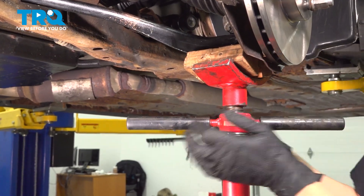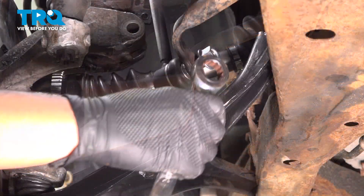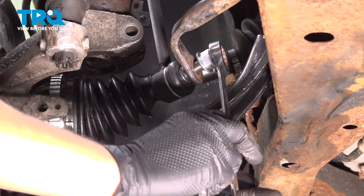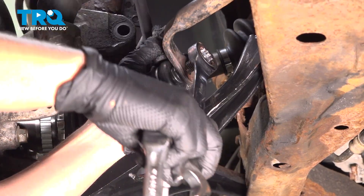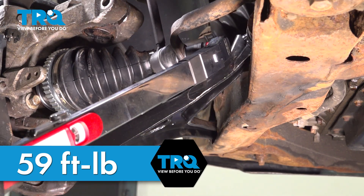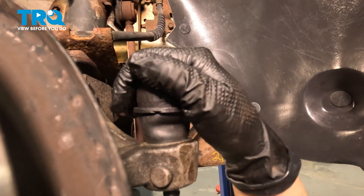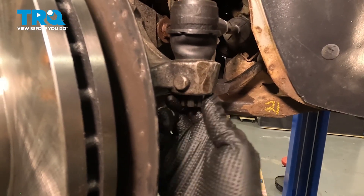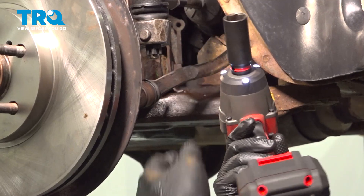After you've torqued the control arm, lower it down. Now we're going to install our sway bar link — get your nut started. I'm going to use an 18-millimeter ratchet wrench for the nut and a 5-millimeter Allen head for the inside of the bolt, then tighten down the sway bar link end. Torque this to 59 foot-pounds. Now place our tie rod back in the knuckle, line up the stud, and put the castle nut on. Snug it up and torque it to 41 foot-pounds.